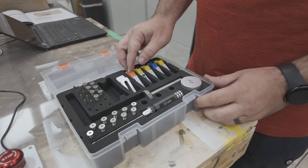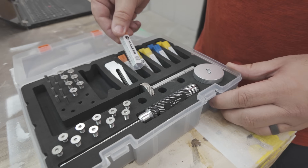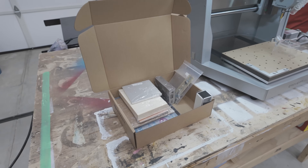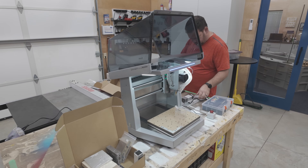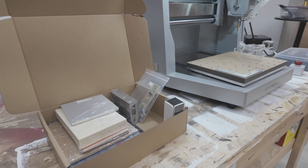You don't have to go chase a bunch of extra parts and materials. Everything to do your first project was in the box, which is really, really cool — including bits, materials, workholding, and even the design files for the first project. Literally everything you need to get started creating.